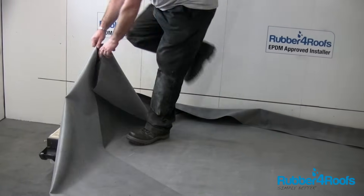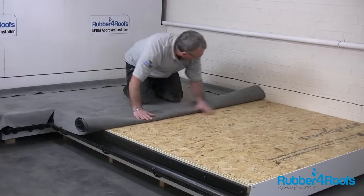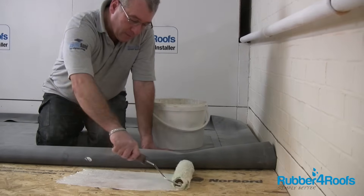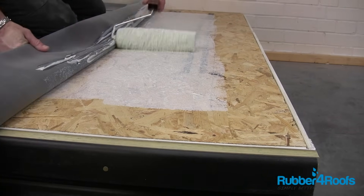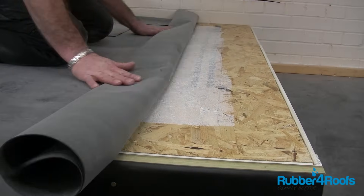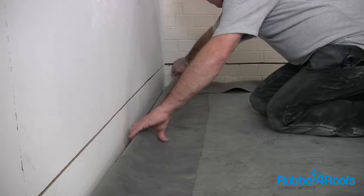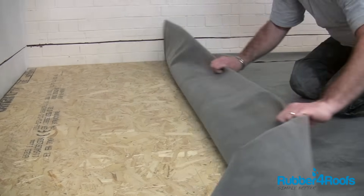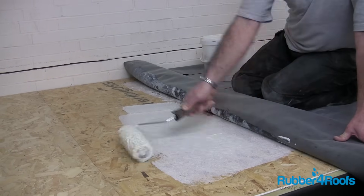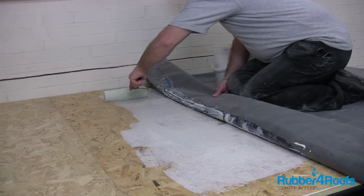Allow time for the rubber membrane to relax in position for 30 minutes. Fold the rubber membrane back to expose half of the roof deck. Apply water-based deck adhesive using a medium pile roller, leaving a 150mm unbonded area around the roof deck perimeter for bonding later with contact adhesive. Roll the EPDM membrane back into position immediately whilst the adhesive is still wet. If the adhesive dries out and becomes opaque before the membrane is relayed, apply a thin coat to the back of the membrane and allow to dry before installing. Apply adhesive to a smaller area in hot weather to avoid premature drying.